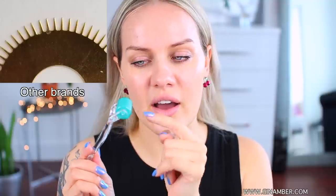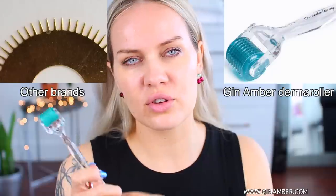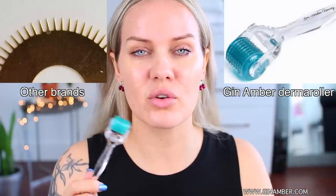Hi guys, today I'm going to do a video on how I do derma rolling for my lips and around my lips. I love skincare. I have my own brand of roller, which is medical grade with real individual needles — not metal wheels like most rollers on the market. If you don't know the difference between derma rollers, I'll link a video below where I explain in detail.